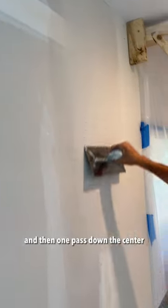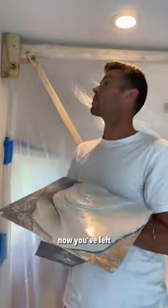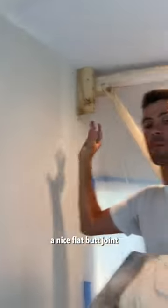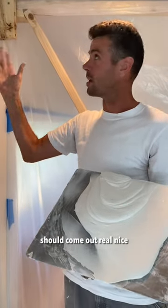There's a lift-off as well. One pass to knock down this lift-off mark and then one pass down the center. And that's it. Now you've left all the mud in the places you want it and it's going to turn out a nice flat butt joint, especially after sanding — one more coat should come out real nice.